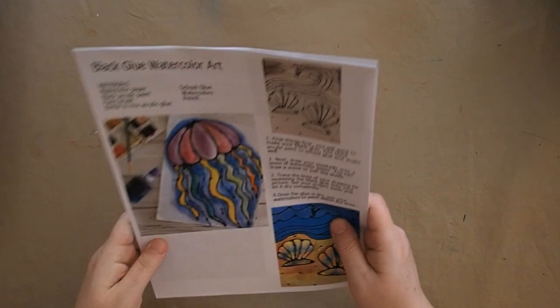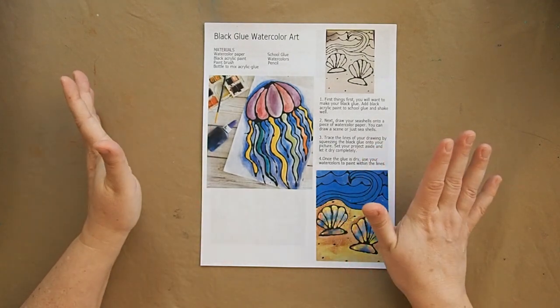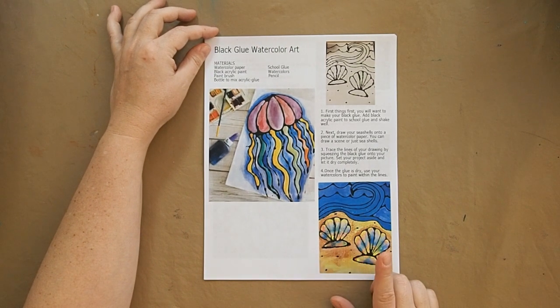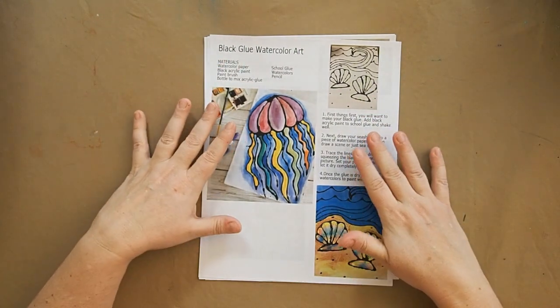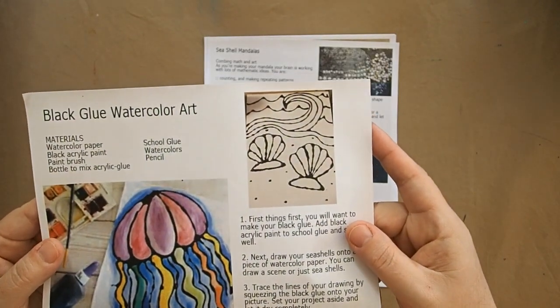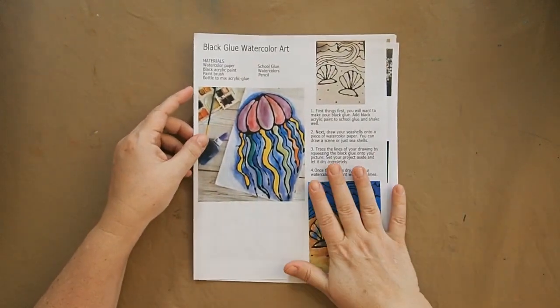That's what we're using as the spine for this unit. I also pulled a couple of fun art projects. I went to art school so art is my favorite. This one is really fun — you take acrylic paint and glue, mix them together in a bottle, and make a puffier raised paint area. Once that dries, you can go ahead and watercolor it afterwards and maybe even add a little sand to it.